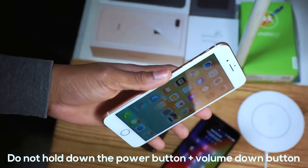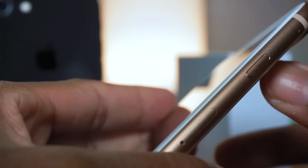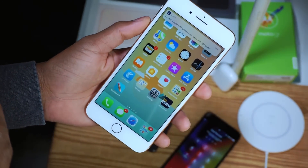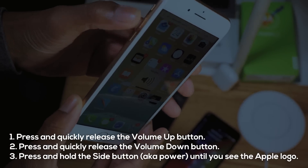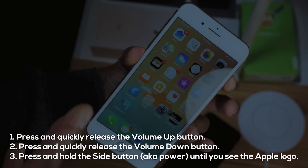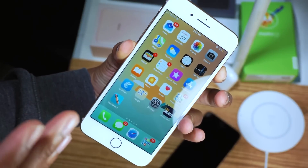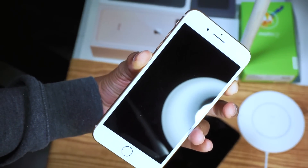You have the volume up, the volume down, and the power button. Apple changed it to three steps to reset your phone: tap volume up once, tap volume down once, then hold the sleep button until the Apple logo pops up on your phone — just like that.